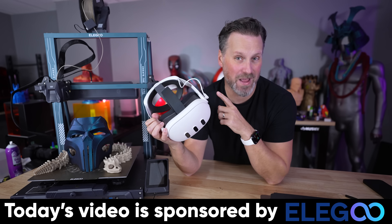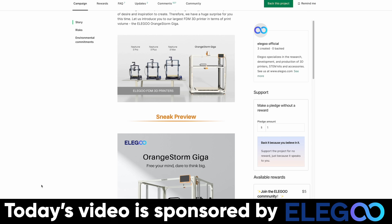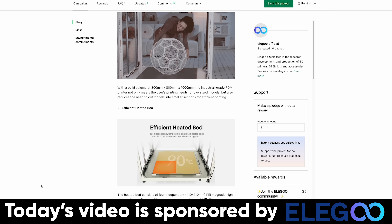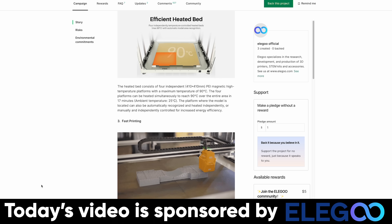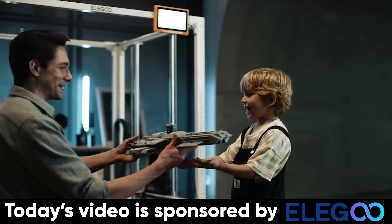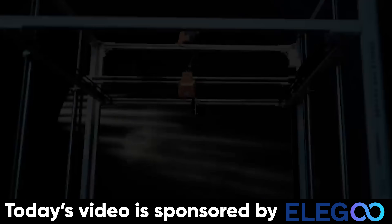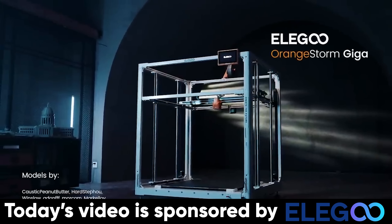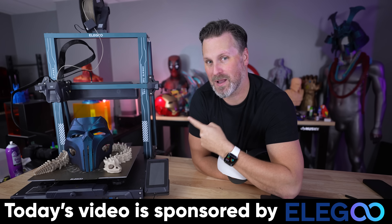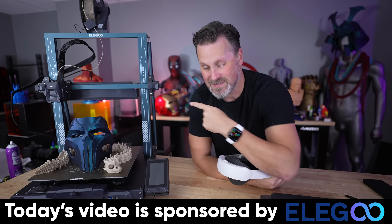Before I show you how to view this in mixed reality using the Quest 3 headset, I want to say a huge thank you to Elegoo for sponsoring today's video. They are the makers of the Orange Storm Giga, live on Kickstarter right now. It has the ability to print up to 300 millimeters per second, runs Klipper, and will have different nozzle size options: 0.4, 0.6, 0.8, and 1 millimeter, so you can print big chunky things a lot faster. And if you're not in the market for a ginormous printer, I have a video coming up on the Neptune 4 Plus and all the crazy fast things I'm printing with that really affordable, amazing 3D printer.